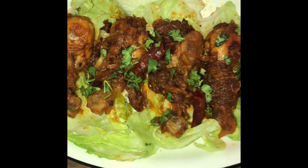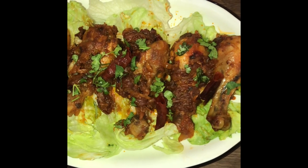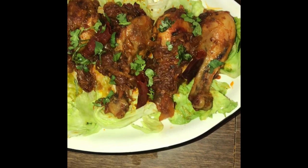Welcome back everyone! Happy Independence Day! Today's dish is going to be another Anglo-Indian recipe. It's called Jolly Fry.